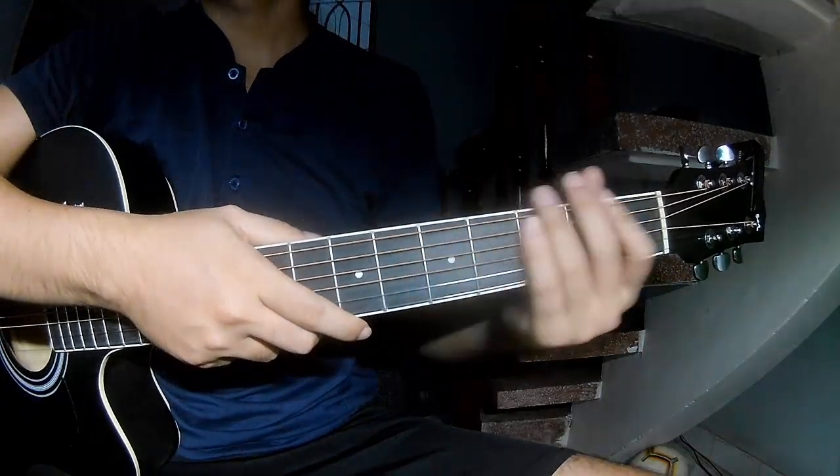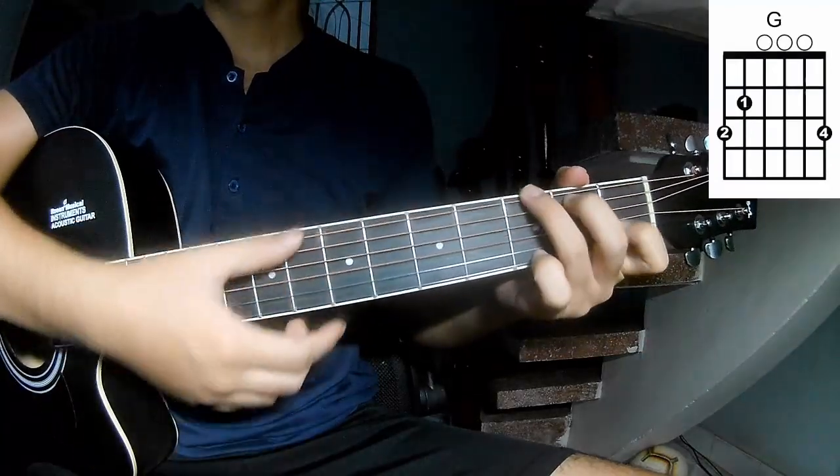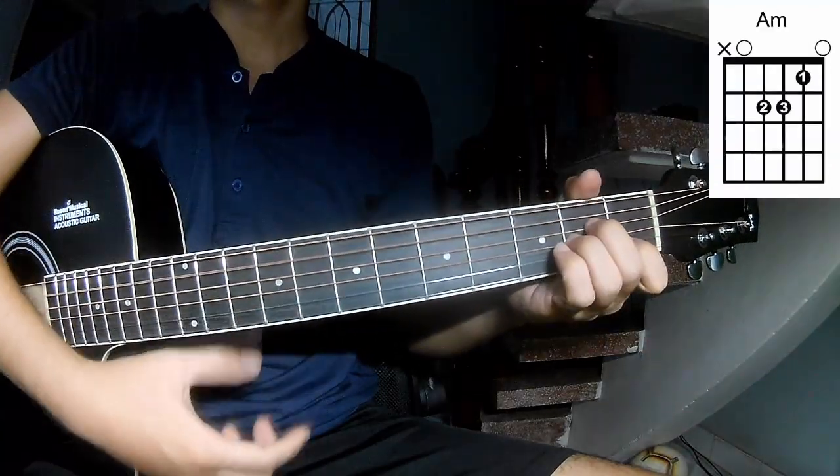First, don't you care about the chords in this song? C, G, A, M, N.